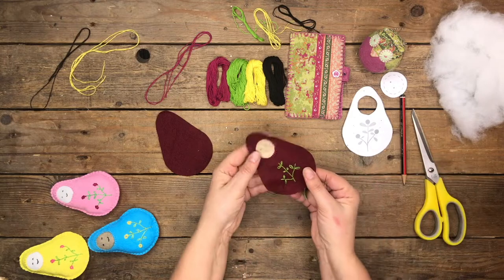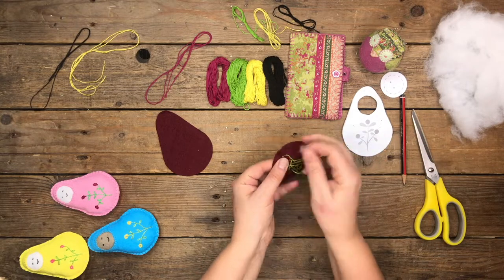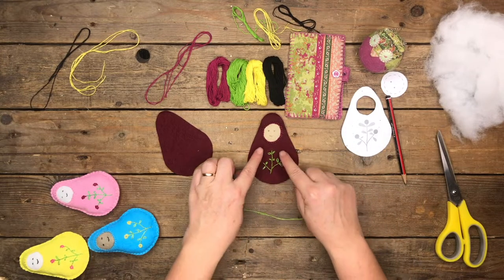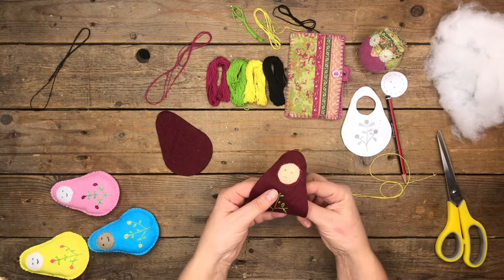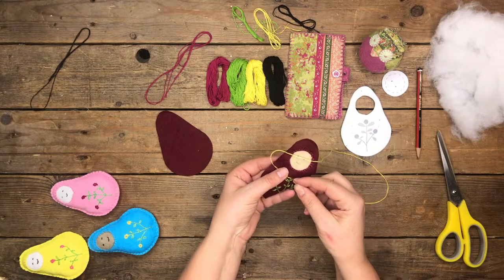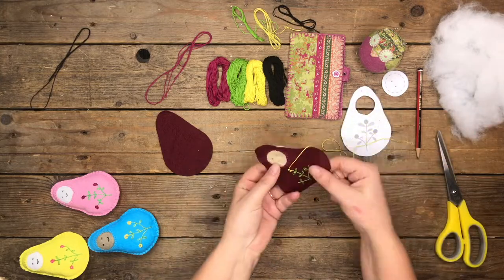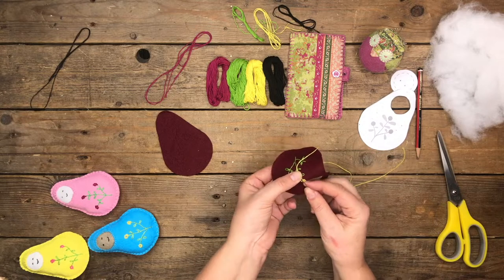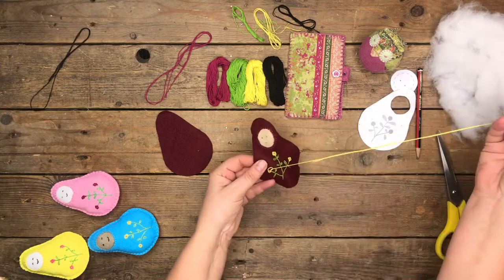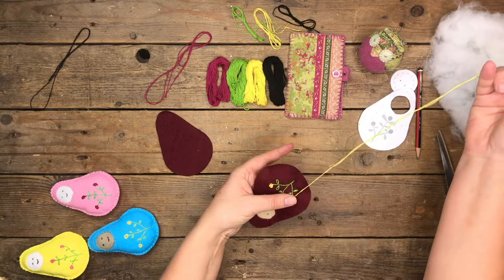Once that is all done, just pull the needle through to the back and do a couple of stitches to finish it off. Then the next thing is to fill in the flower detail — this is going to be in the yellow embroidery thread, and for this I'm using a chain stitch, working it in a circle. I have a full detailed tutorial online on how to do the chain stitch — I'll link that in a video and also to our written tutorials on the website. So that's simply a circular chain stitch worked in a circle for the flowers. The only two stitches in this decorative section are the back stitch and the chain stitch.